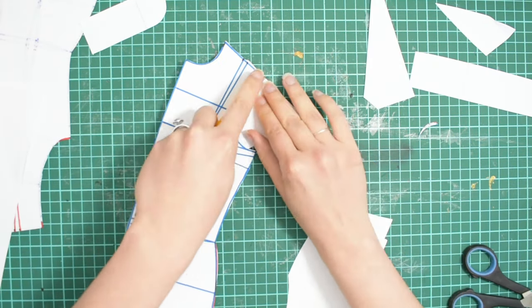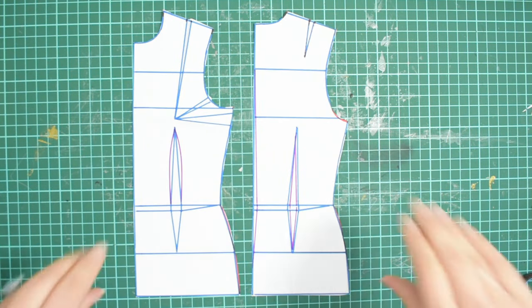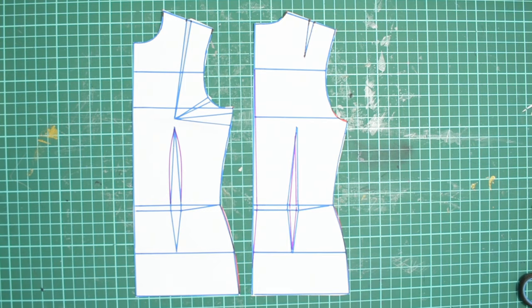Finally, transfer this to a stable paper so you can reuse it over and over again — this is your forever template. You have to trace it onto a new paper and make all your manipulations on the new piece. This one is the holy grail and should be kept with love. This is it for the creation of the bodice sloper — I hope you learned something and didn't get lost in my weird train of thought. And now we can finally start doing some dart manipulations.